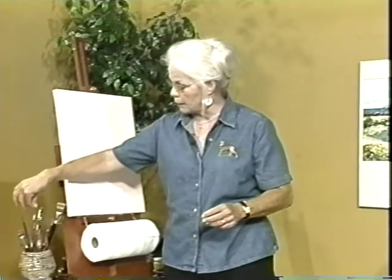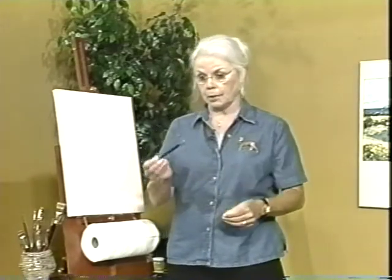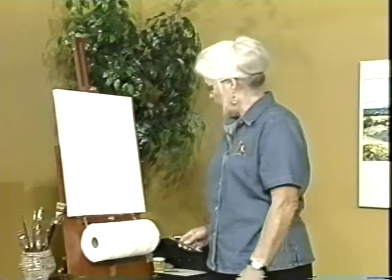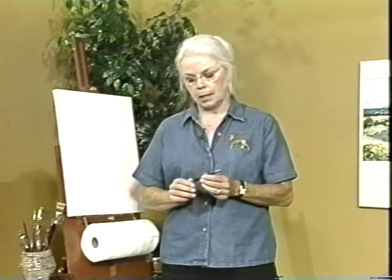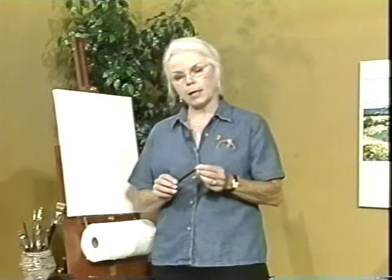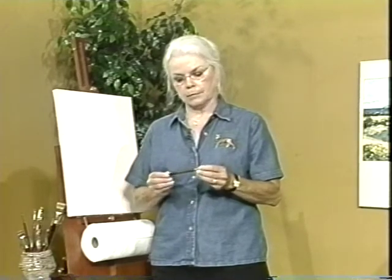There are also a couple of palette knives in here, and of course my trusty wipe-out tool. I wouldn't do anything without that. Years ago my teacher told me that the wipe-out tool was more important than the brush, so I always have one at hand. I'm telling you all these things because maybe you have some paints somewhere in your house and you want to pull them out, paint along with me, and do something instead of just watching me. So go ahead and get those paints and follow along.